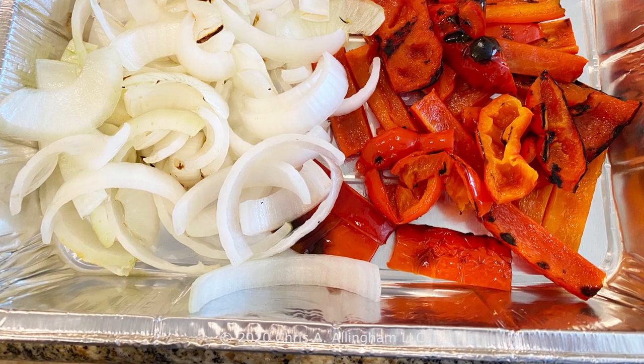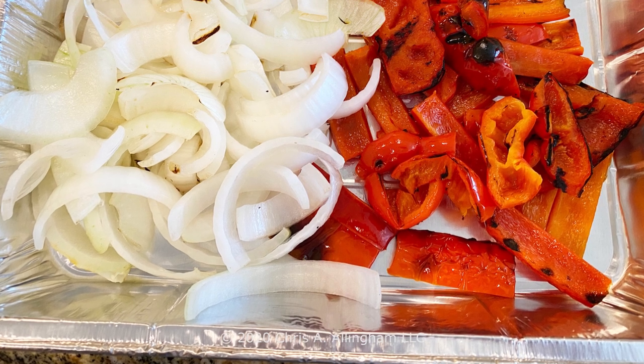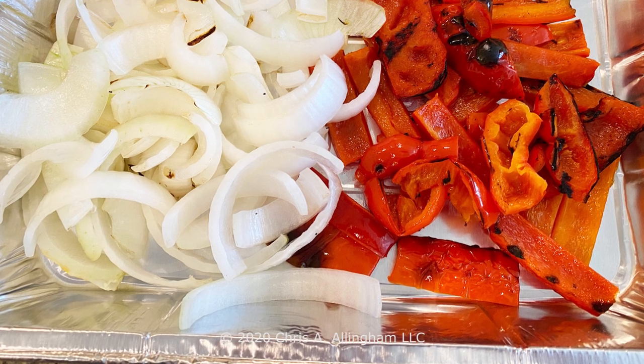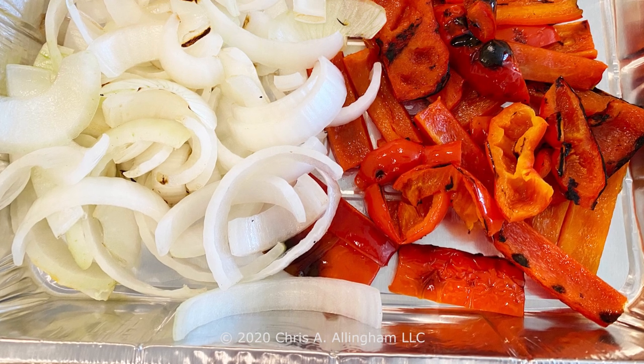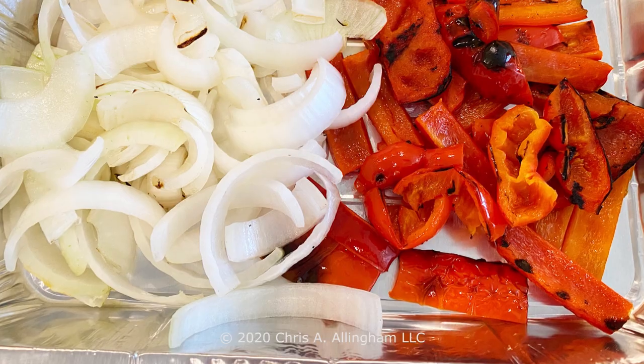Once you've got some char on the peppers and onions, remove them from the grill. Cut those peppers into strips and cut the onion into half rings. Start by removing the top of the onion, then take off the outer couple of papery layers. Then cut crosswise into strips about a quarter inch to three-eighths of an inch wide.